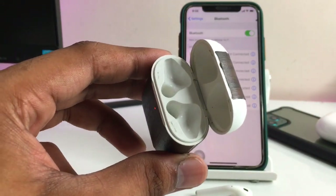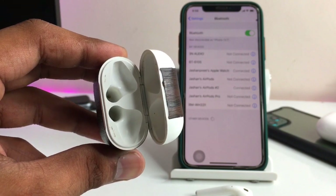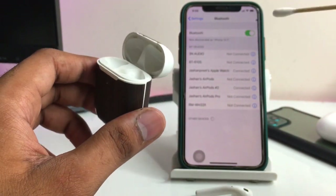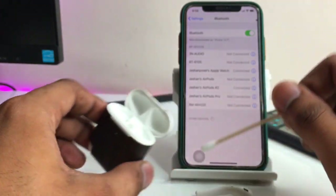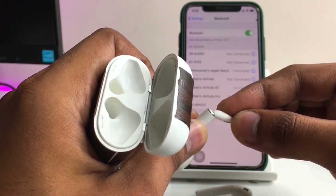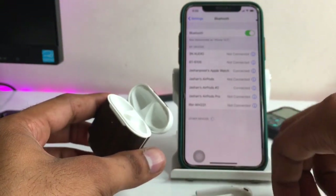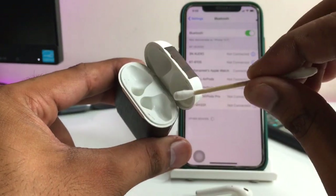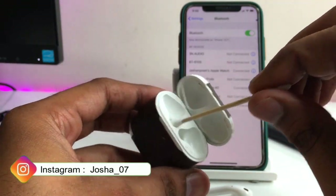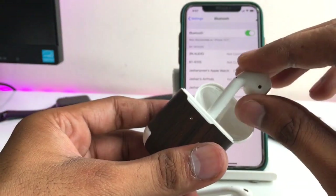Let me increase the lighting so you can see clearly. You can see the charging points inside the AirPods case. Just clean those charging points with the q-tip using acetone or alcohol. Also clean the charging tips on the AirPods themselves. This should resolve the problem, because if the AirPods are not charging properly due to dirty contacts, that is likely why they keep disconnecting.